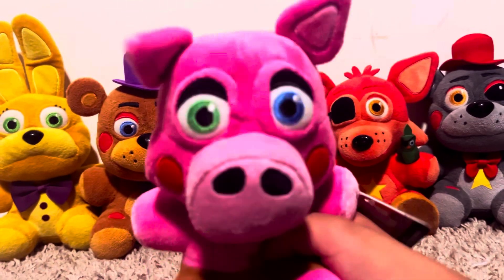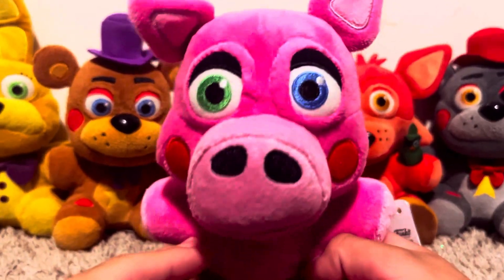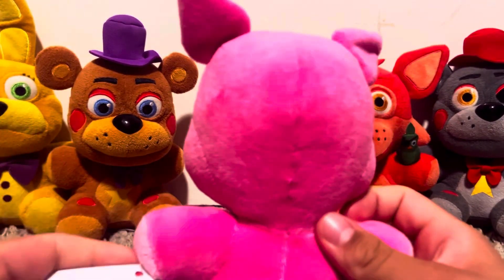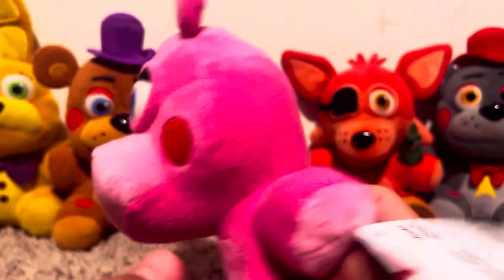Let's go. Now this guy released in Wave 6 along with these guys back in 2018, but on his tag it says that he was actually made in 2020, so yeah.